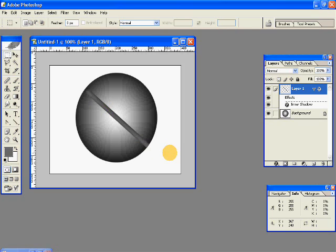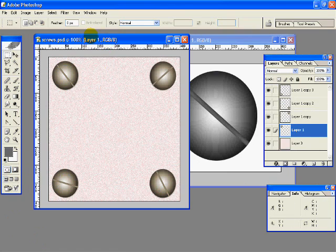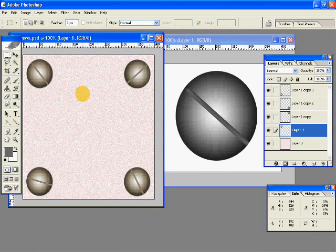And here our screw head is ready. Here I created similar screws, and I've added a drop shadow to the bottom part, and clicked on Hue and Saturation and colorized it.